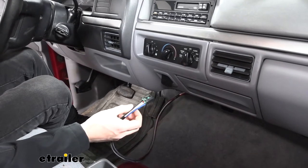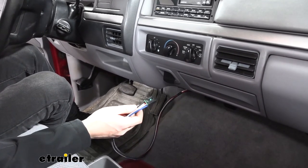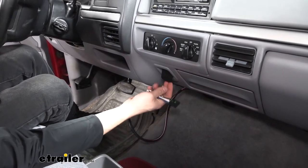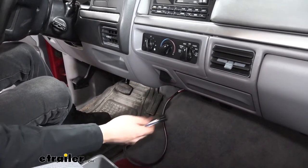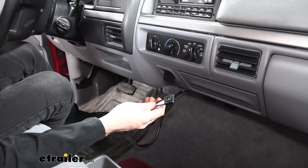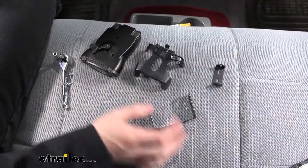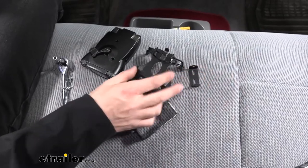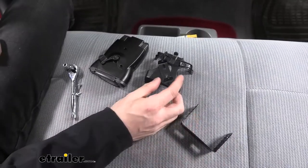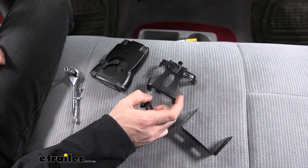Now that we have our wiring adapter installed, we can go ahead and find a place to mount our controller. The brake controller needs to be in reach of the driver and it does need to be mounted at a certain angle. I found a good place is right under this power port here, directly below it — it's still within reach of the driver and it's not too bulky. We actually have two different choices of mounting brackets: the more custom molded fit and the universal bracket. This one has a cleaner look and it's going to work better in the location we chose, so this is the one we're going to use.